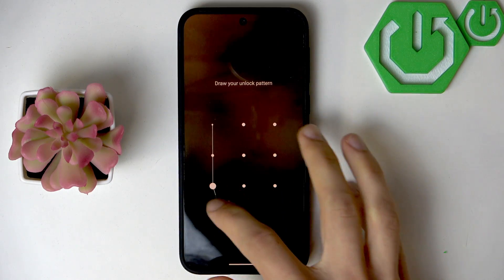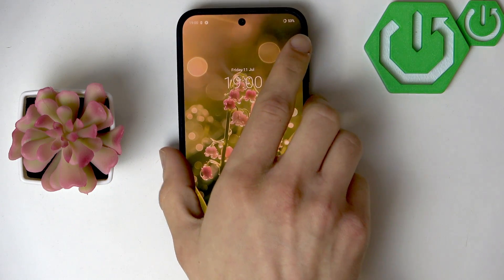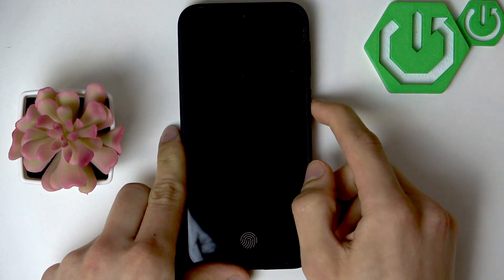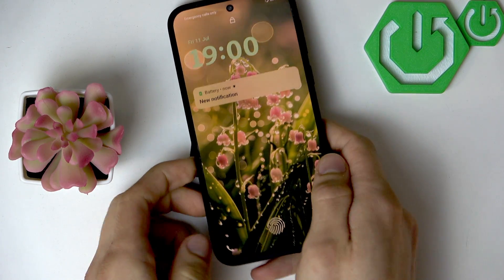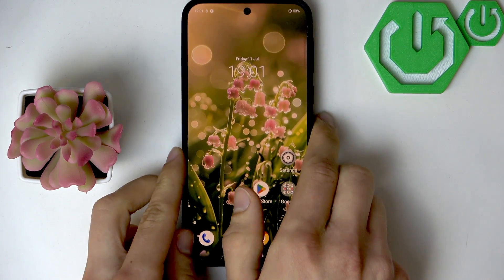When your phone is restarted, unlock it first using the PIN code, password, or screen lock pattern, then lock it and try to unlock it using the fingerprint. As you can see, it went pretty smoothly for me.